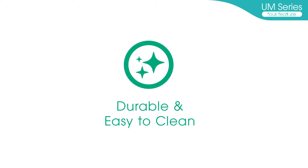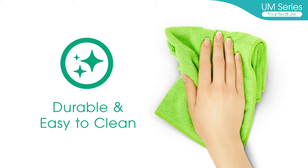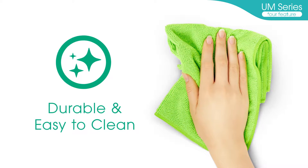Durable and easy to clean. The body and cuff of the UM-Series are chemical resistant and easy to clean with antiseptic solutions such as ethanol, ensuring hygienic use every time.